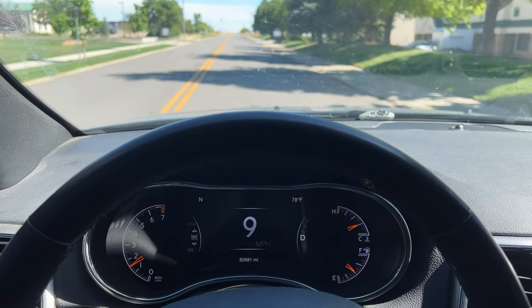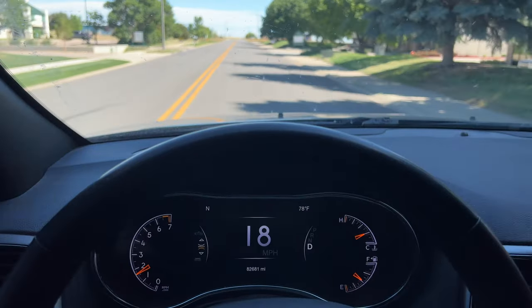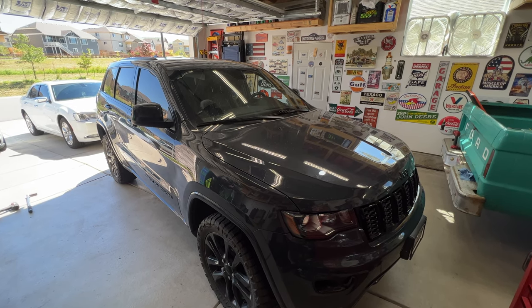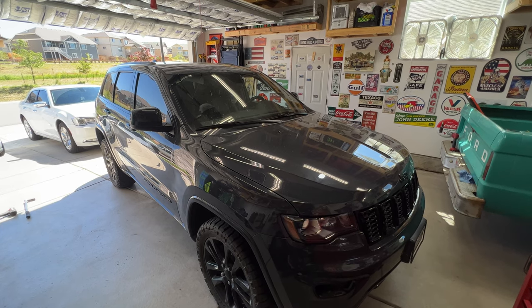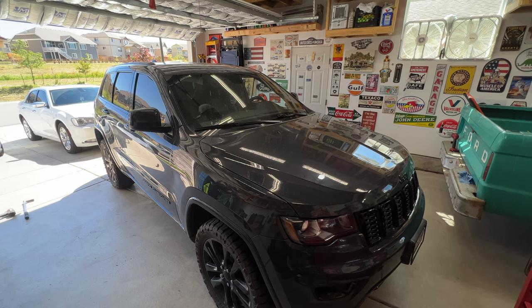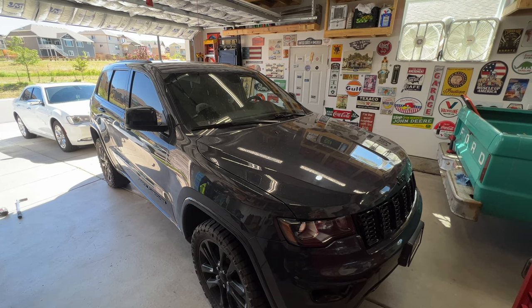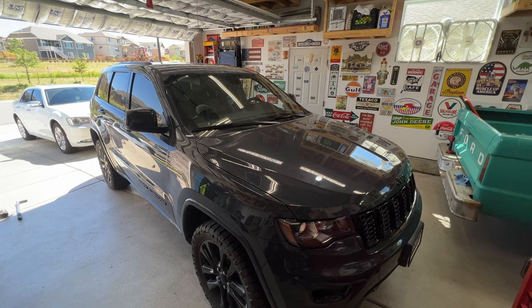That's going to do it for the video. This was a 2018 Jeep Grand Cherokee — went ahead and replaced the front and rear brake pads along with getting the rotors turned. Hopefully this video helps you out and saves you some money doing it yourself. If you haven't already, subscribe to my channel and check out my other videos — I'm actually doing quite a few on this Jeep alone. I'll see you next time, thanks for watching.